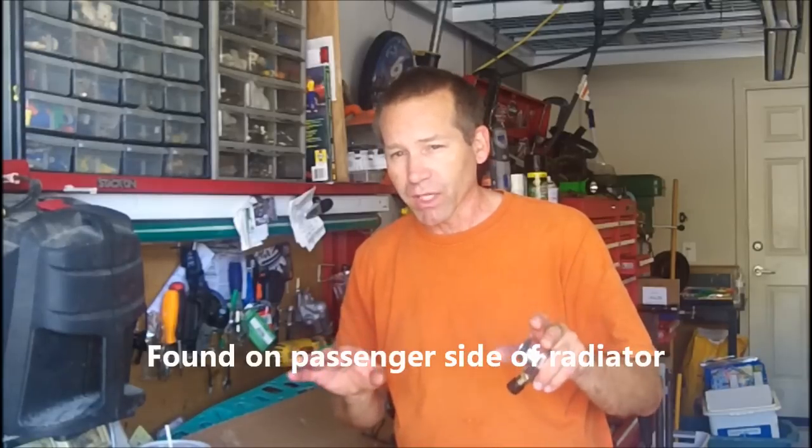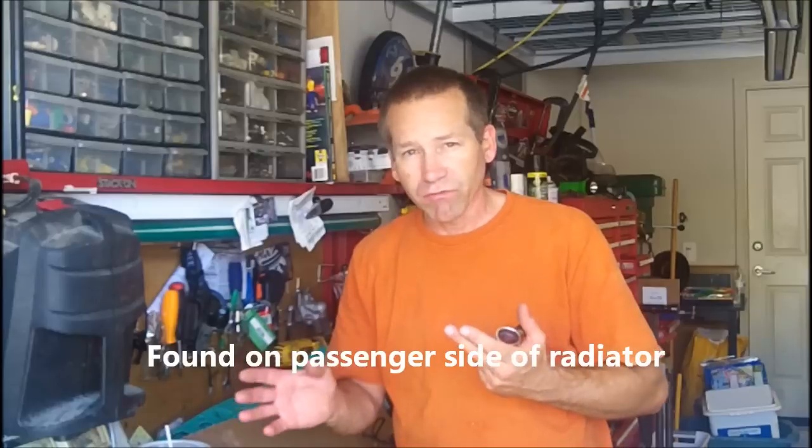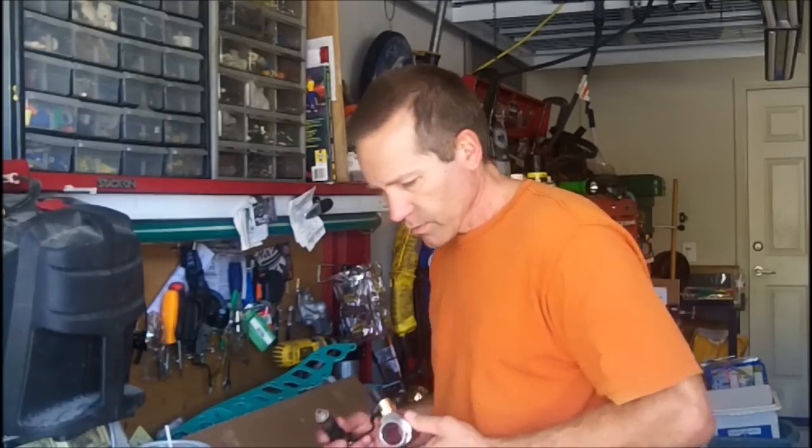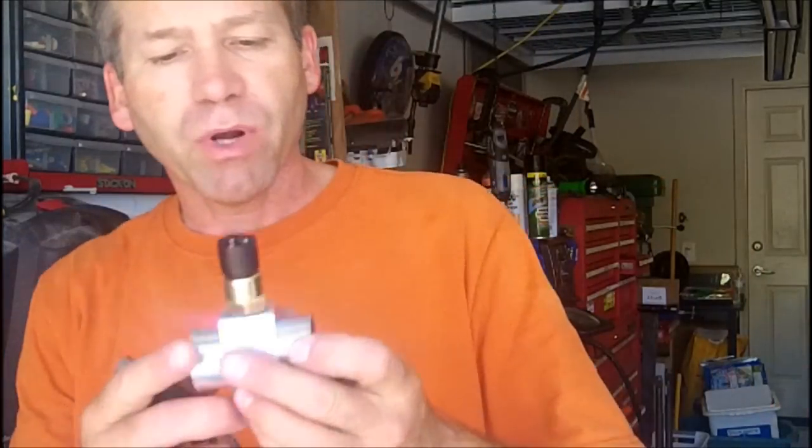I discovered this when I sold the torus fan and the buyer mentioned it, and then again on YouTube someone else mentioned the BMW thermal switch. So I ran down to my local pick-apart and went hunting. You're going to find them from your '87 to '97 BMWs — not every model, but quite a few. I was able to find four different ones on a variety of BMWs.